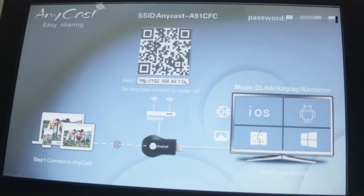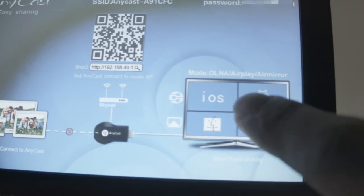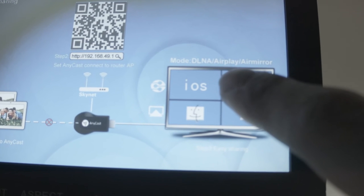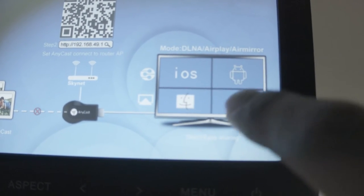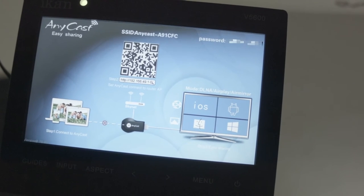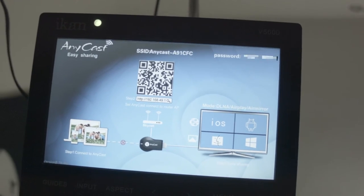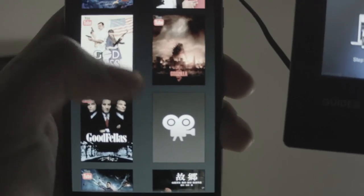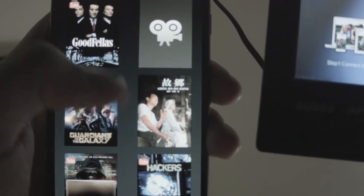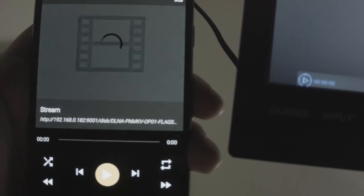Now all that's left is to connect the EZcast to your home network, which I have done already. And then you can choose from any mode — MLAA, AirPlay, or AirMirror — on all these devices. All you have to do is load up a program on your phone called Movie Browser UPNP and then pick a movie. And then we can just be on our way and play anything we want.